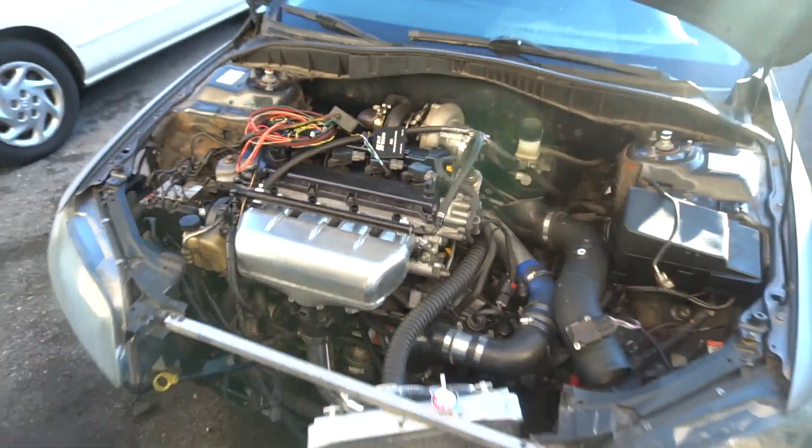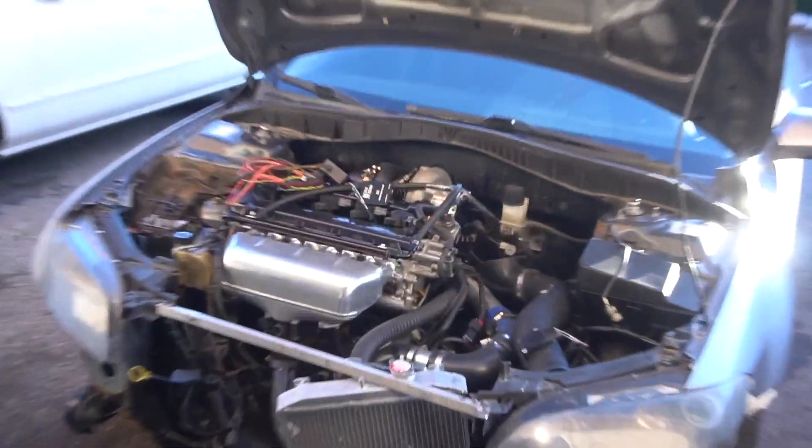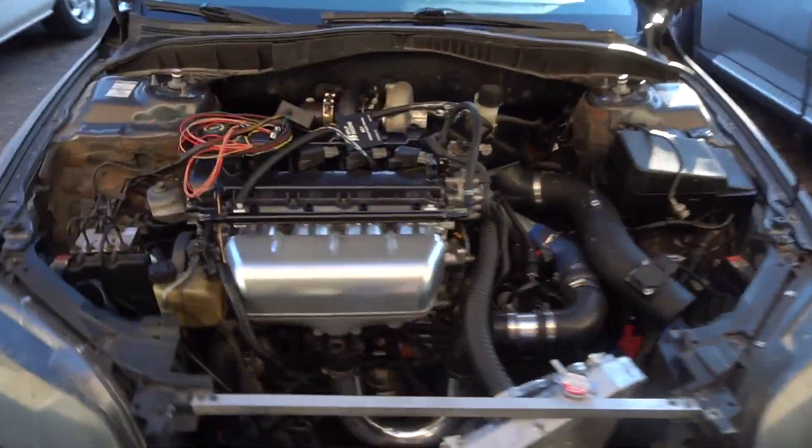That's pretty much the auxiliary fuel setup for 8th port. Let me know if I missed anything or if you're confused — this is probably part one since there's a lot more to cover, including a video on the fuel pump install and the Split Second controller. Hope you guys liked today's video!